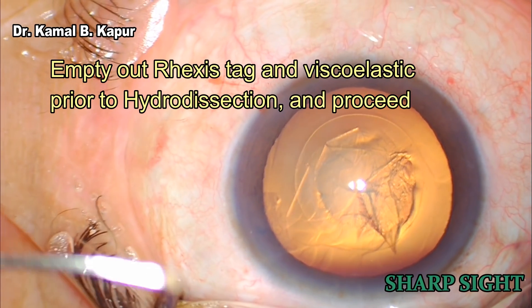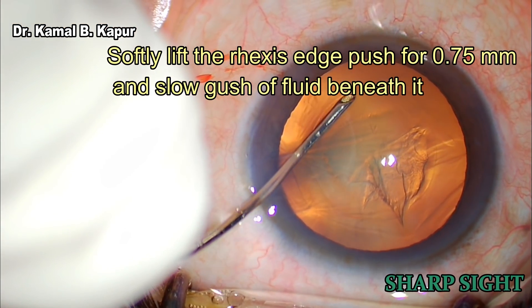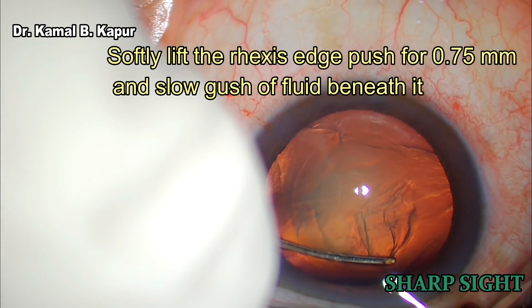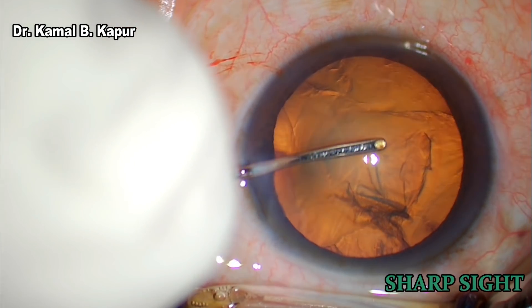Once that is done, we now proceed to do a hydro procedure. Before we do that, we empty the viscoelastic. We make sure that we just go under the capsulorhexis to do a cortical cleaving hydrodissection in two directions.